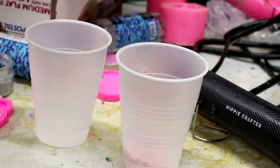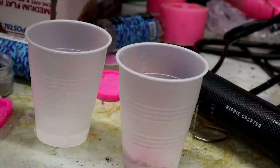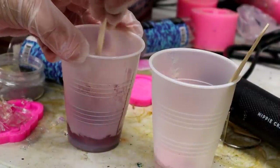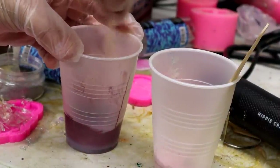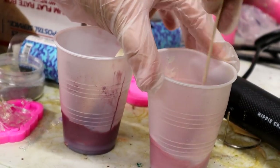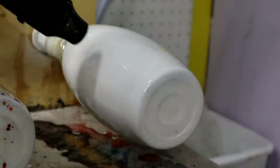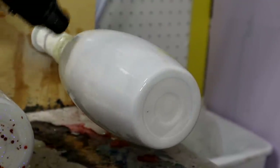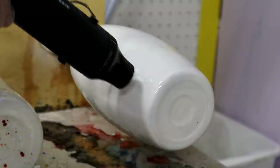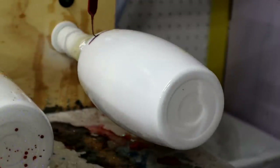I took some leftover epoxy and separated it into two separate cups. I am taking about the size of a pea of each of those two colors and putting them into the cups of epoxy and stirring them up. As soon as I start stirring up those mica powders, you can see the darker one is the Love Letter and the lighter one is the Vintage Rose — it just completely changes the color of the epoxy. Now I'm hitting the tumbler with some heat from my heat gun from Hippie Crafter, to not only pop bubbles but to warm up that epoxy so the mica-powdered epoxy will flow really nice, smoothly, and easily around the tumbler.